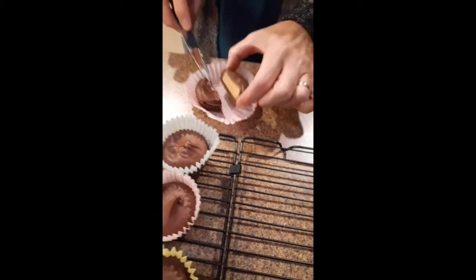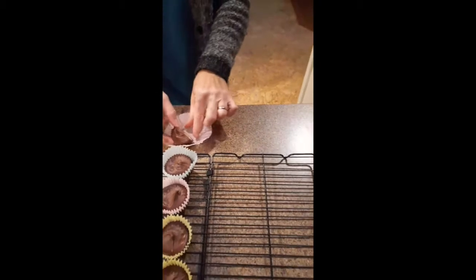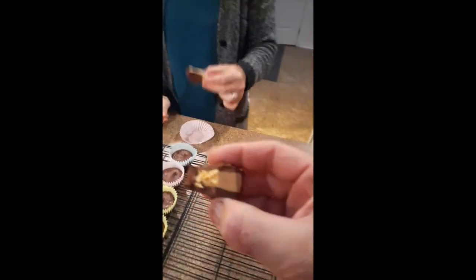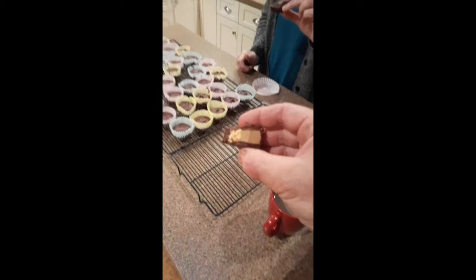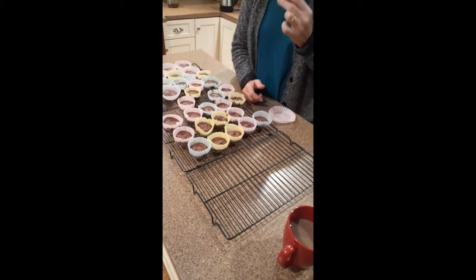Oh my god, that looks good! We're going to eat all these. That right there is a Reese's Peanut Butter Cup. It's not as sugary as the store-bought ones — nice and smooth.